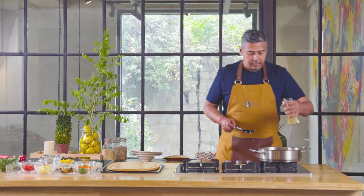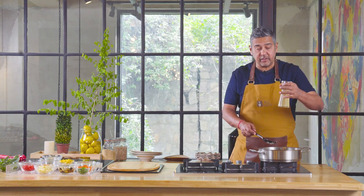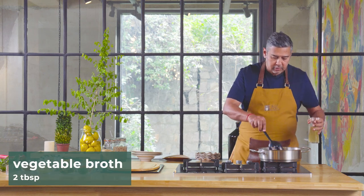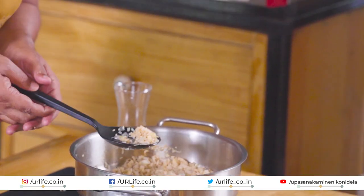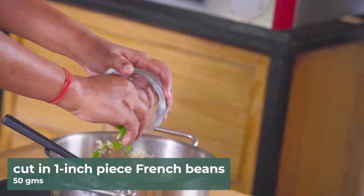Vegetable stock, boiled vegetable water — the same water in which I had blanched the vegetables. Slowly it starts absorbing, coming to a boil. As the liquid keeps absorbing nicely, the rice is cooked almost to an al dente stage. And this is the stage at which you add all the vegetables.